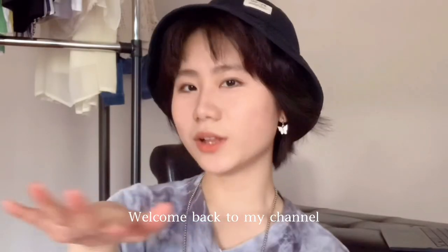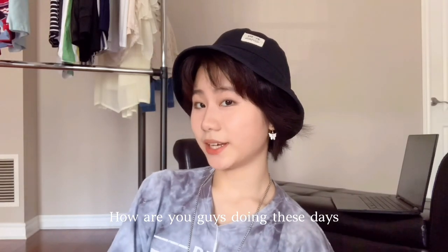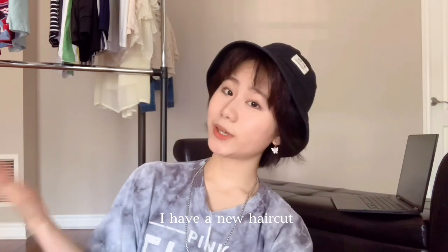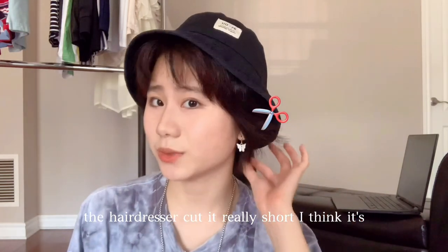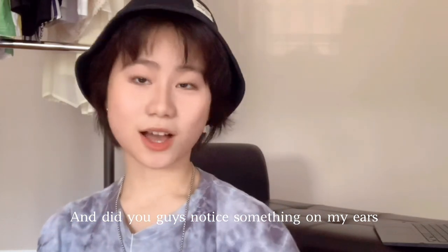Hello guys, welcome back to my channel! How are you guys doing these days? As you can see, I have a new haircut — the hairdresser cut it really short. It's so different from my previous hairstyles. Did you guys notice something on my ears?